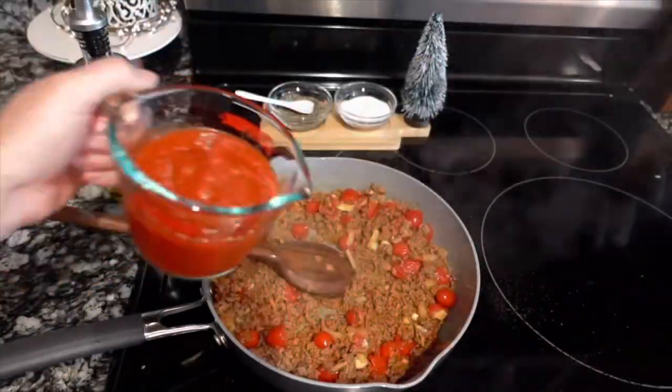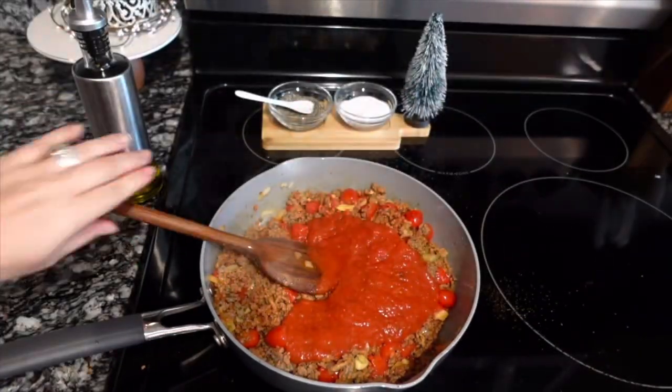I'm going to use a packet of sazon — I absolutely love this seasoning, it enhances any Spanish dish. Give that a good stir, then add in your garlic. Always add in your garlic after all of the other veggies have cooked down because it has a tendency to burn.